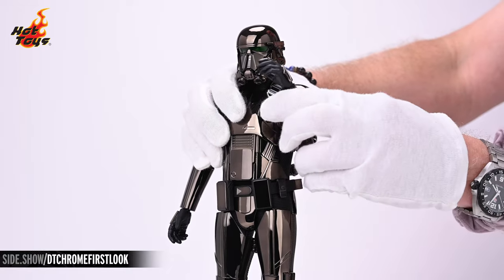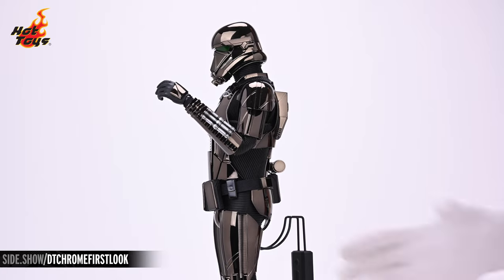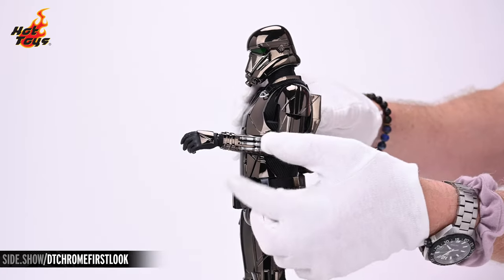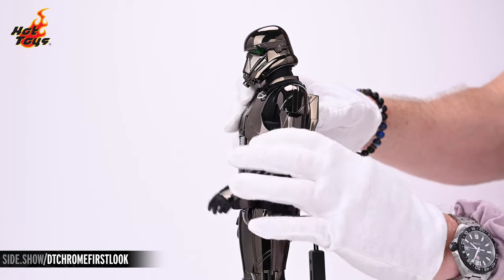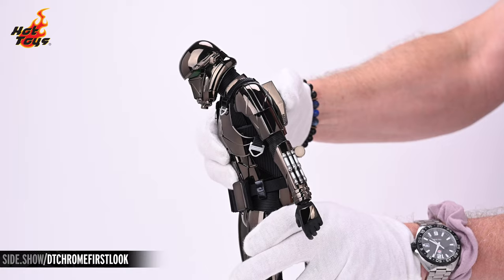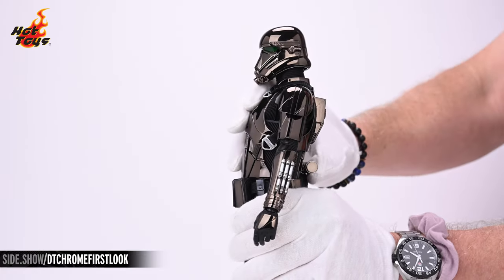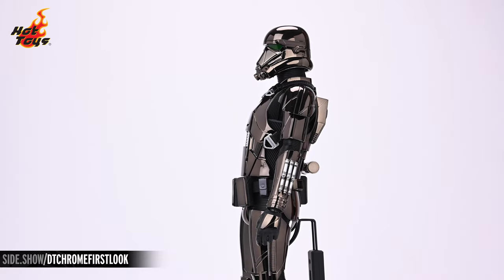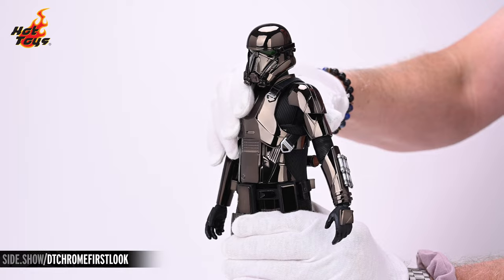The double-jointed elbow will give you the maximum amount of curl, and the figure's arm will rotate at a break above the bicep. The armored torso will allow you to get a little bit of ab crunch, as well as a nominal amount of torso extension. You can also get a respectable amount of torso twist to either side.